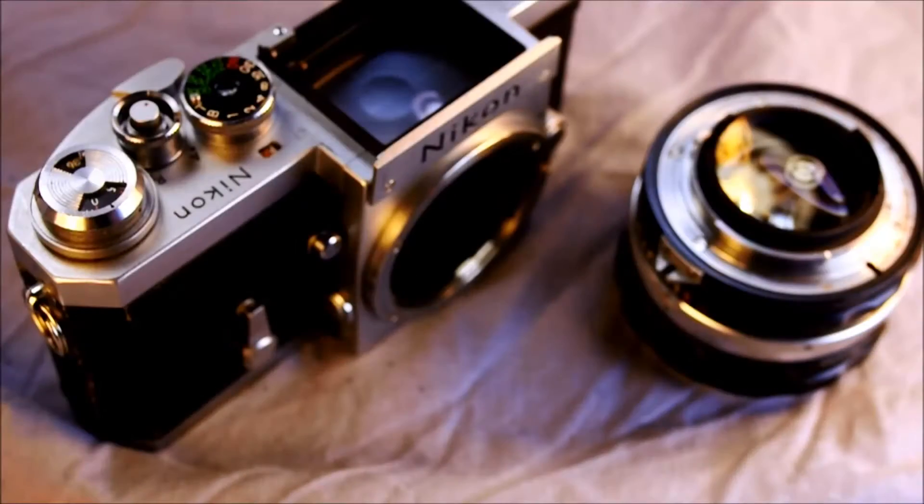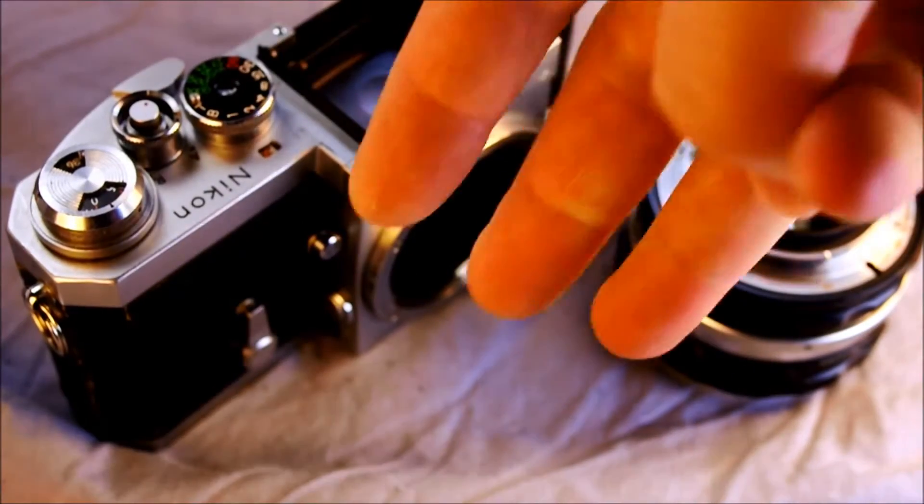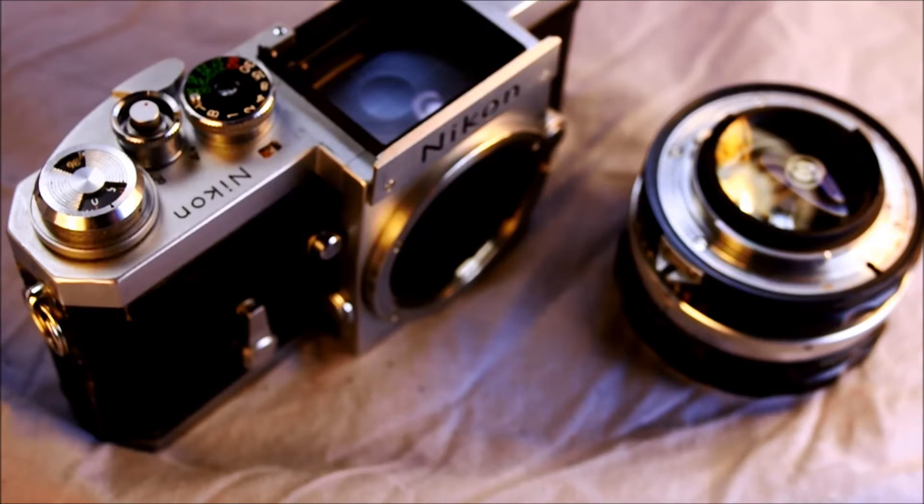Hey everybody and welcome to my second of three videos about the Nikon F, the original system SLR. In this video we're going to show you how to do things with your camera. If there's a specific thing you want to do, check out the index below and you can get a link directly to that part of the video.